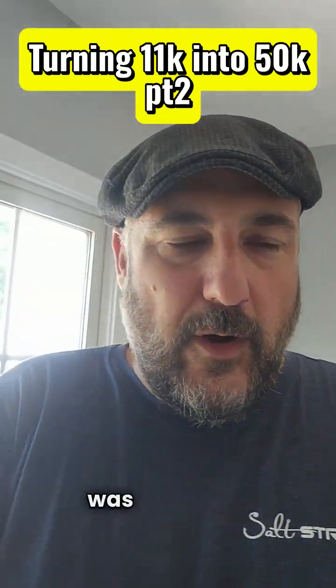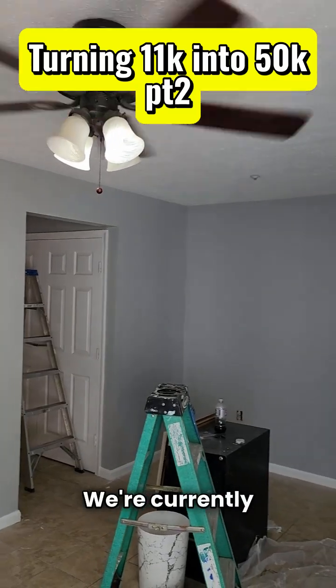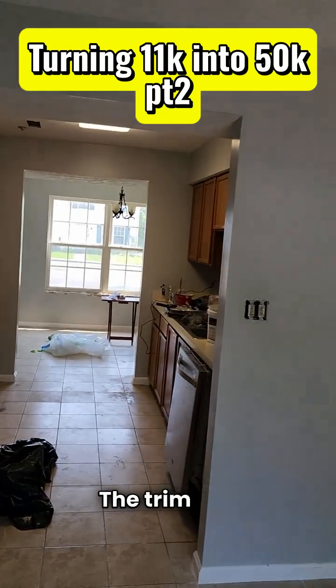The first thing we did was paint and drywall. It was a lot of drywall repairs, so we spent $3,000 on drywall. We're currently about a week into the project. As you can see, the ceilings have been done, the walls have been done, and the trim has been done.